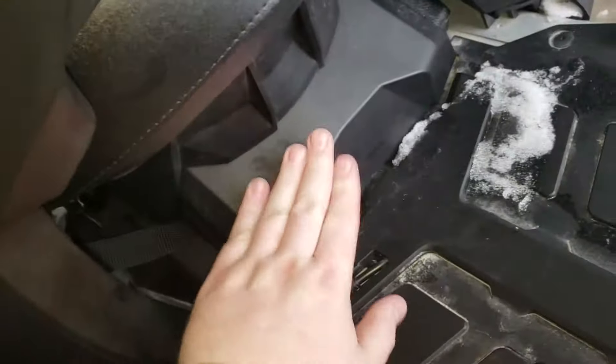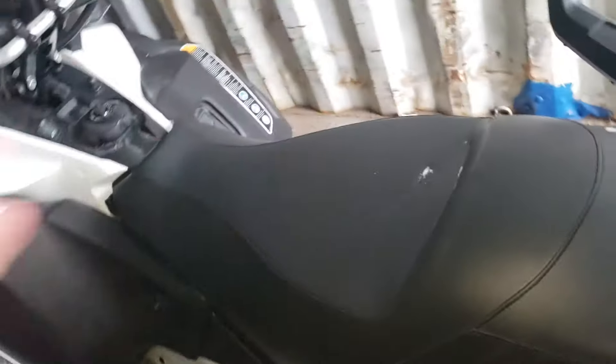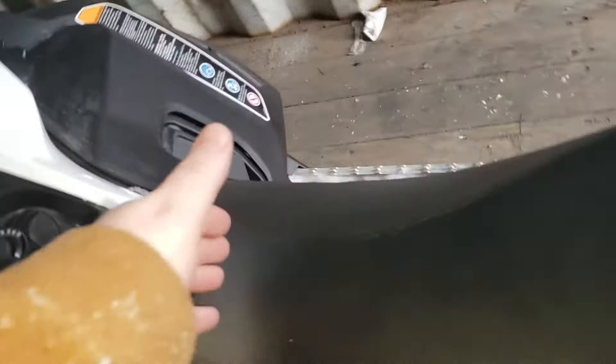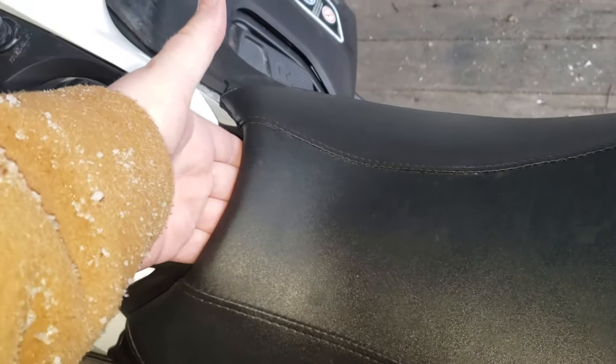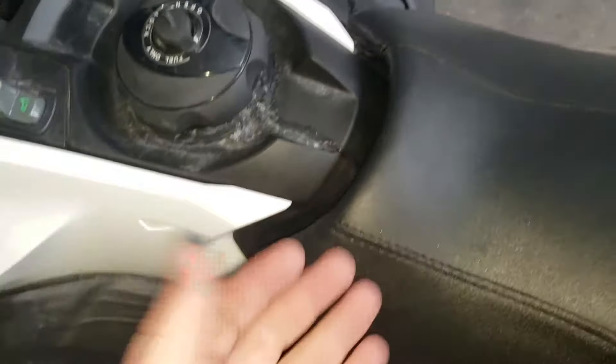So the battery is actually in this compartment here. It tells you to remove the seat but it doesn't tell you how to remove the seat. You'd figure it would be simple — that there'd be a knob or something — but there really isn't. Then I looked online again and found a 2020 Scandic that showed a clip right in here that you would pull up and your seat would slide back.